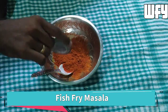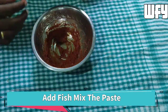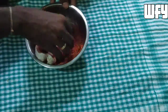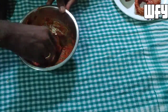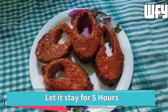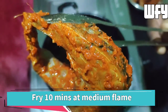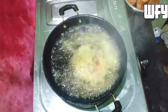We add the masala to the bottom of the pan. We add the masala and add it to the whole pot. We will cook for 10 to 15 minutes.